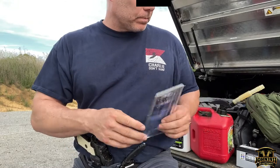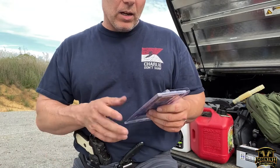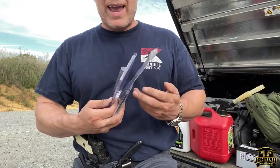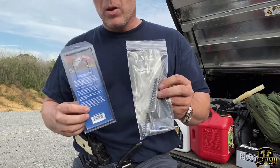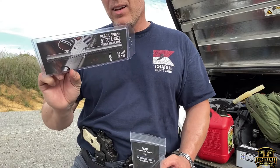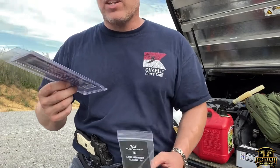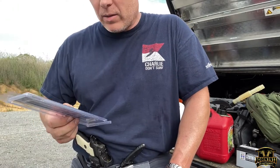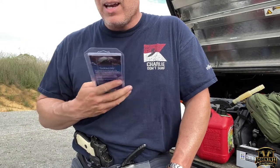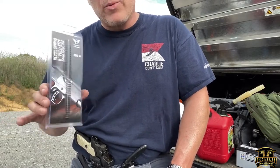To summarize: we're going to be changing recoil springs on the EDC gun. We'll try out the flat wire spring and see what the recoil impulse is like compared to the standard spring. I don't know exactly what the standard spring change schedule is for nine millimeter — back in the old days we changed springs every 3,000 rounds, but with nine millimeter it could be different. We're at 5,000 on this gun, which is probably too long.